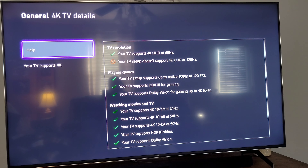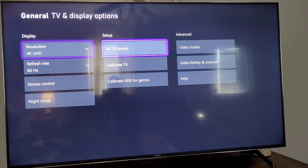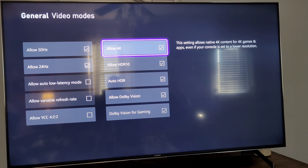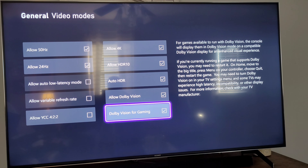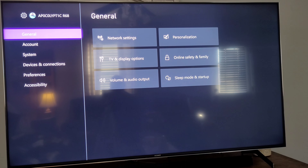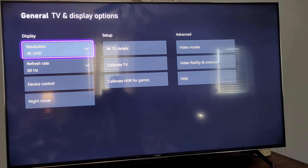That's really bad on Sony's part because LG, Vizio, and Hisense — all those — you can play in Dolby Vision at 120Hz. On this TV, unless you go into the settings — not the 4K details but the modes — you can allow things, but if you take off auto HDR and allow Dolby Vision for gaming, it'll allow it. But as you can see, I'm stuck at 60Hz, and if I change it to 120Hz it actually drops down to 1080p.